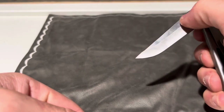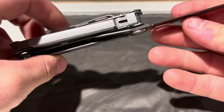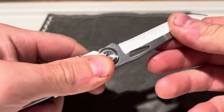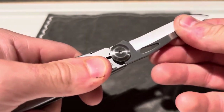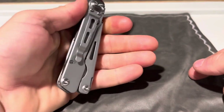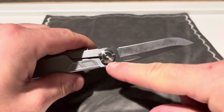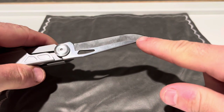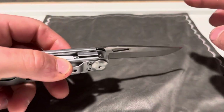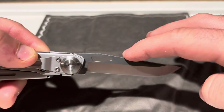It does have a one-handed opening, straight edge, liner lock knife. And it locks up good. There's no blade play side to side or front to back. And it actually fits in your hand pretty well. The blade on this reminds me exactly of the blade on my Leatherman Wave — it is almost the exact same shape.